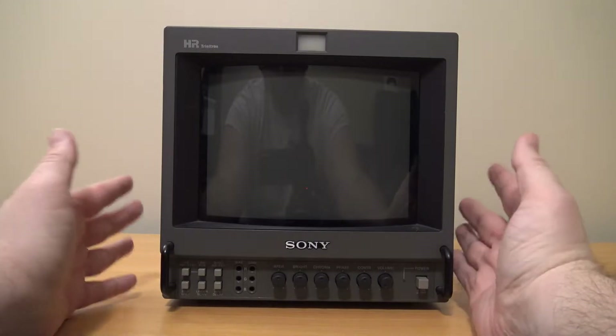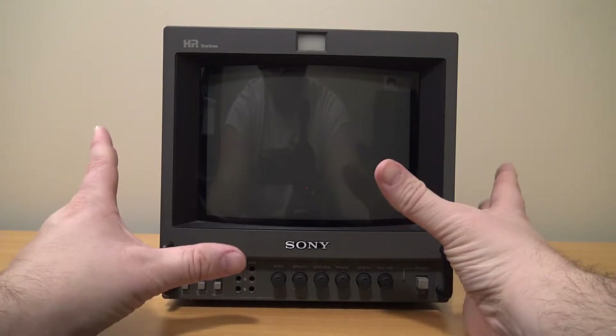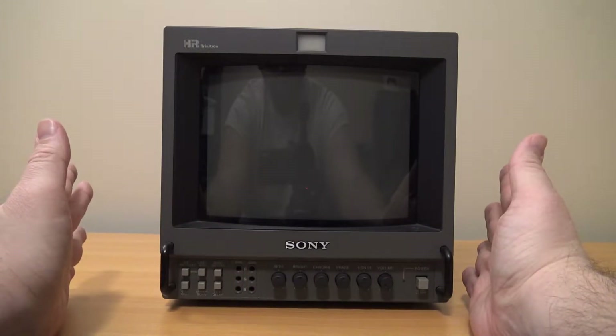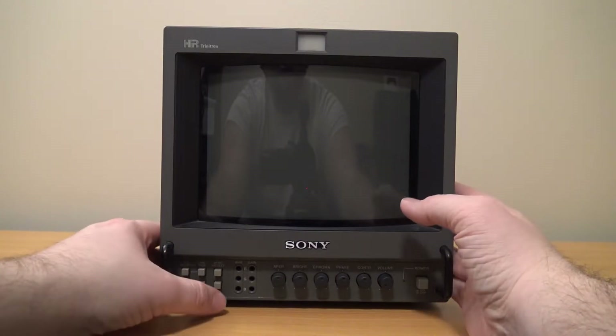This unit itself probably needs to be serviced, but I'm not going to do that right now. My soldering iron is kind of damaged, so I'm going to look into getting a new one, and I believe I'll recap this unit once I do.